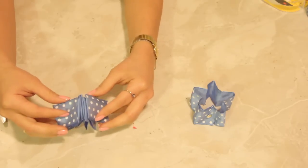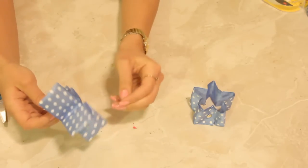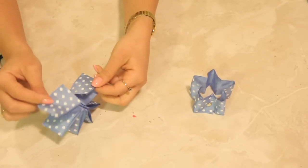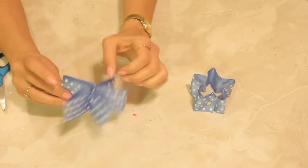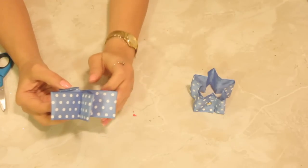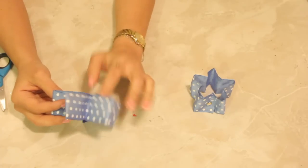All right, so now we're going to open this up and this should be right on. We'll take each of the ends here and one is going to go over the other. Now you should have of course five points on it, because stars have five points.